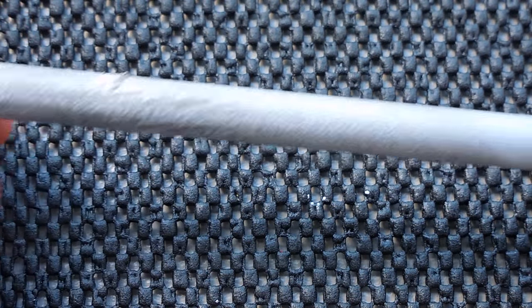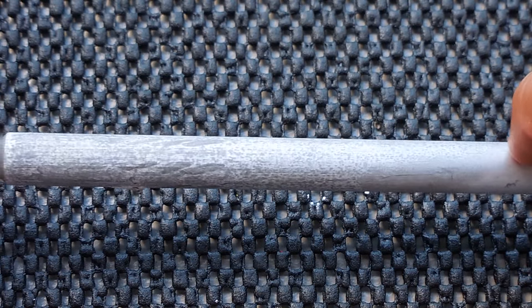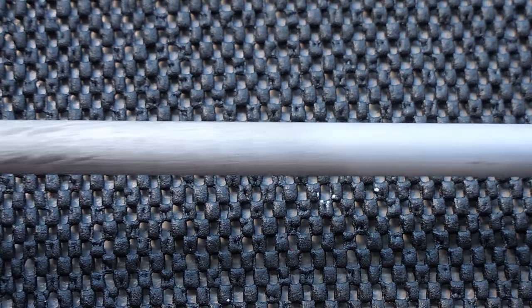It just soaks all the way in, so the entire end of that rod from my finger here to the end — which is about five inches — has been affected by the gallium. We're going to wait another day or two and take a look again to see how much more the gallium has affected the aluminum.